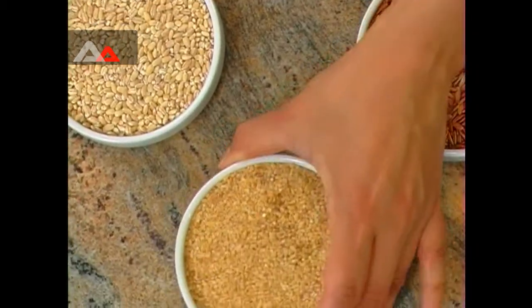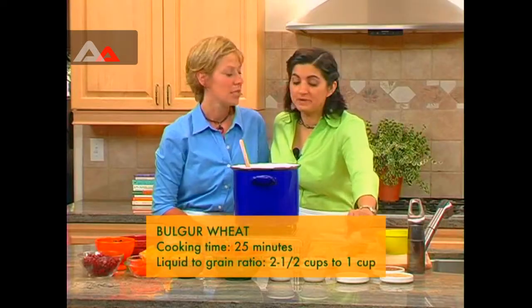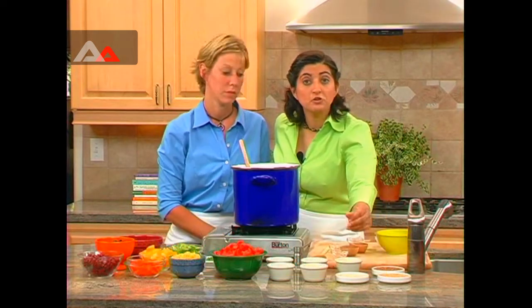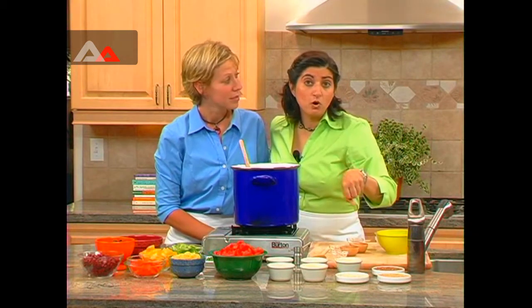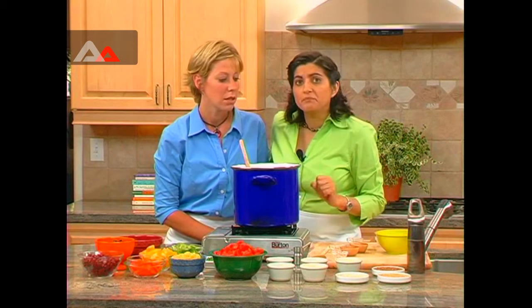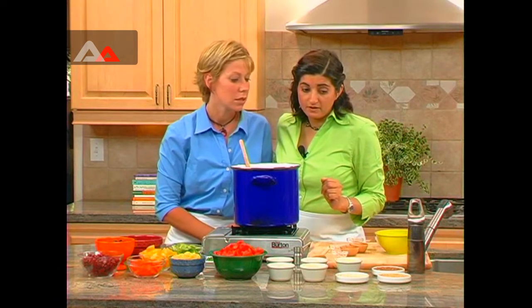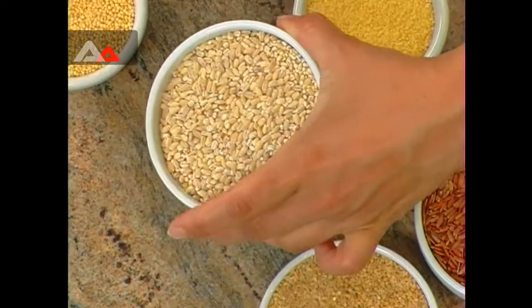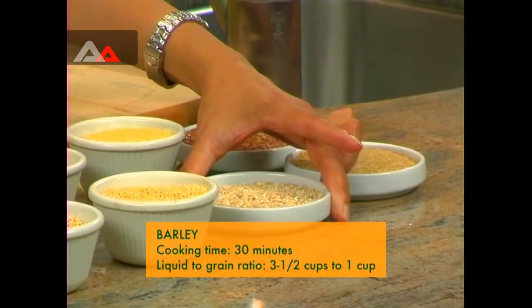Here we have bulgur. Bulgur is a relative of couscous, and with both couscous and bulgur you don't have to cook them on a stove top — all you have to do is boil some water, put your couscous or bulgur in a bowl, add the boiling water, stir with a fork, and let it sit for about 10 to 15 minutes. Here we also have barley, which is pretty familiar to a lot of people — used in soups to add a little bit of texture and to make things more filling.